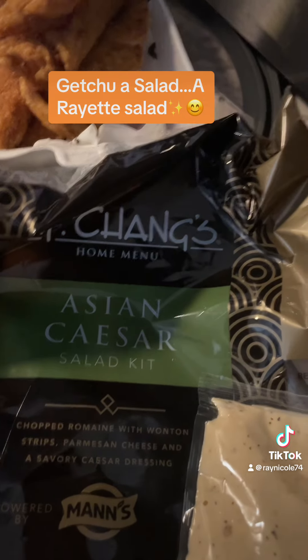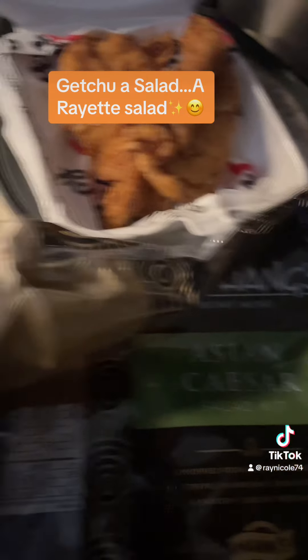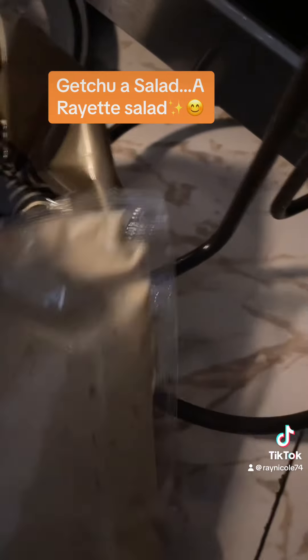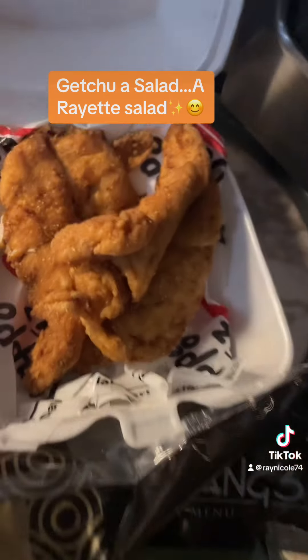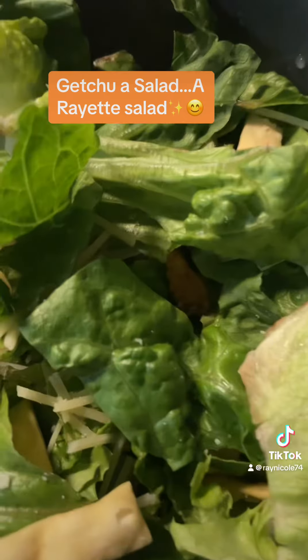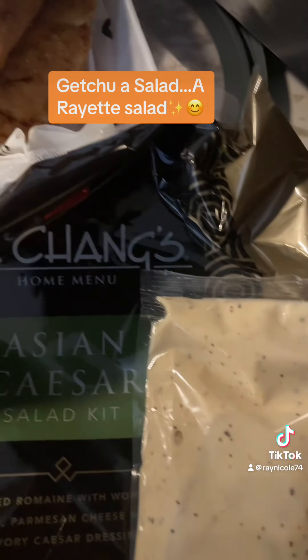I'm taking this for lunch to work, so I've already taken the lettuce out, put the cheese in it, put the wonton strips in. Here's the dressing — I'm not going to be putting the dressing in until I go to break because I don't want all my stuff soggy. What you're looking at right here are chicken tenders from Happy Days. I'm going to cut them up, place them in the salad, and then when I go to work I'll drizzle the dressing over it.